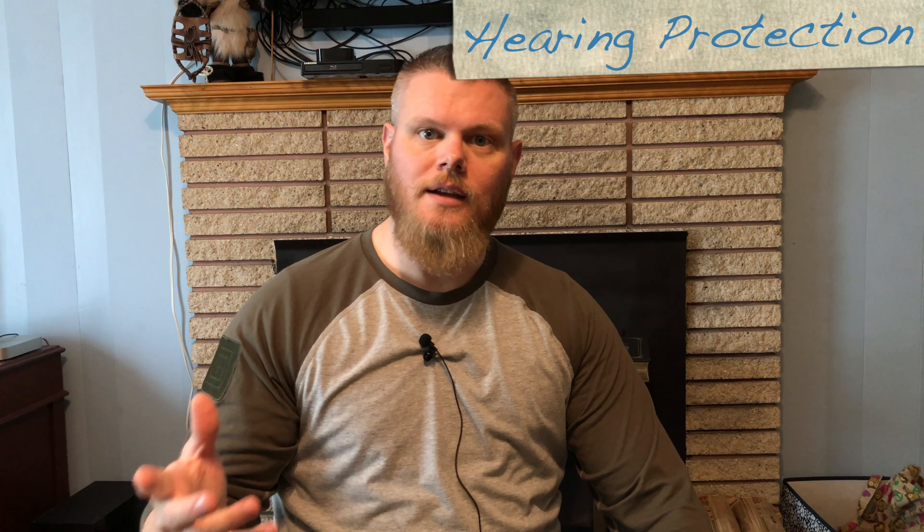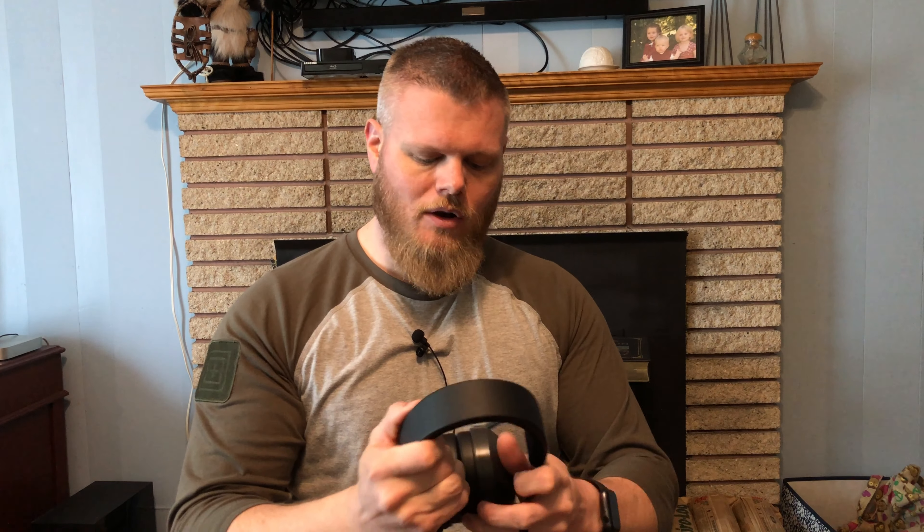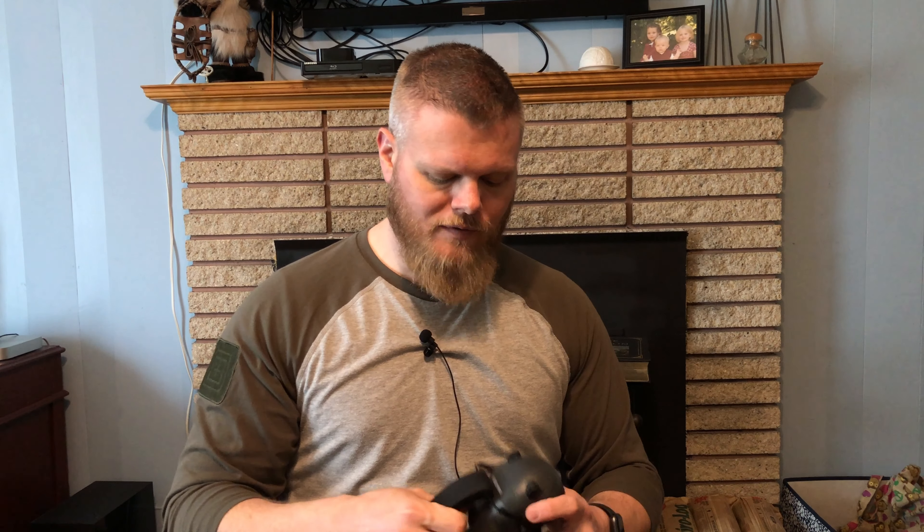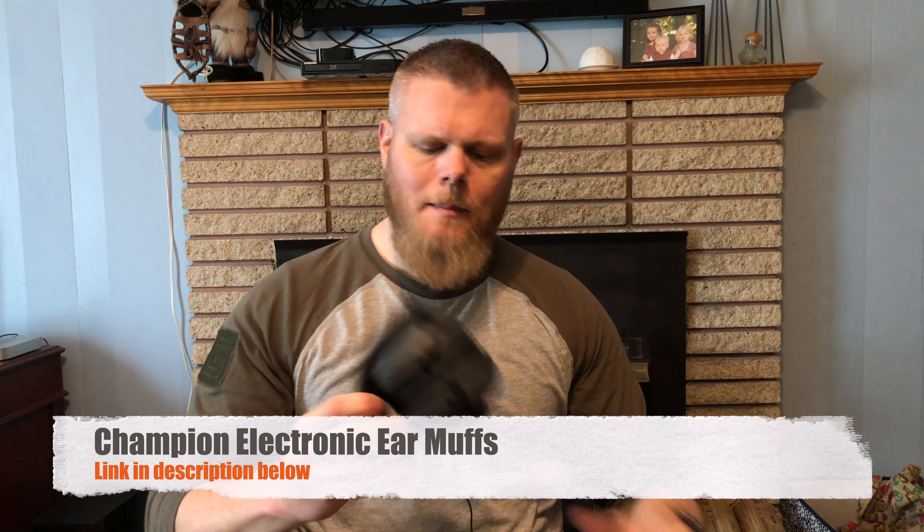When it comes to hearing protection, Front Sight requires electronic ears. At the basic level, electronic earmuffs have a microphone that lets you hear the outside environment normally — but when a sound exceeds a certain decibel level, sound-activated compression shuts off the mic and turns them into standard hearing protection. They're really helpful in a training environment: you can hear instructions, and when shooting starts your hearing stays safe. I've got a pair for each of us. These are the Champion brand from Walmart — very cost-effective and comfortable, though the mic has a slightly tinny sound compared to higher-end options.